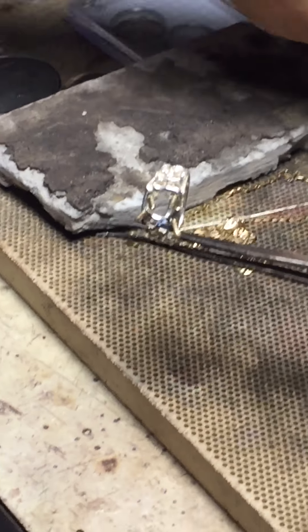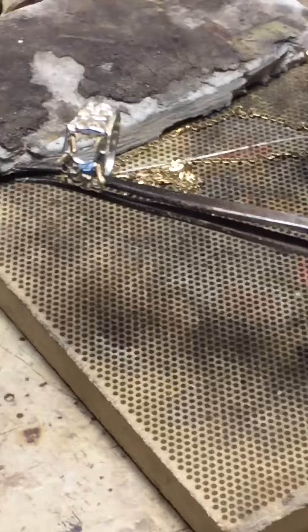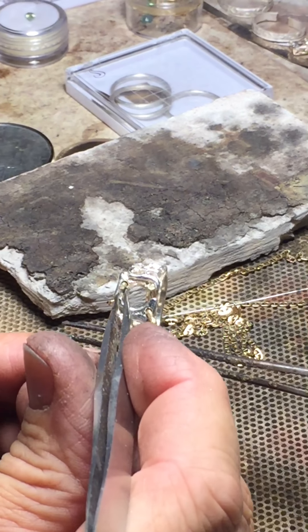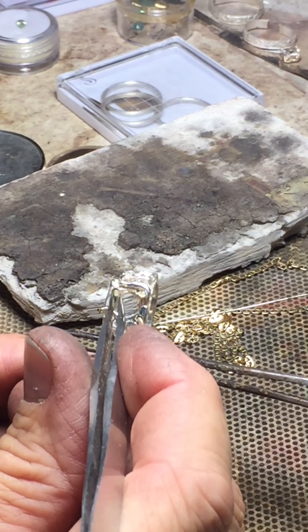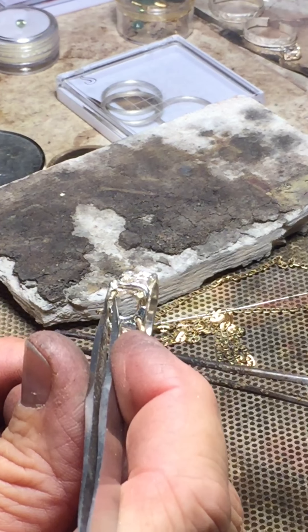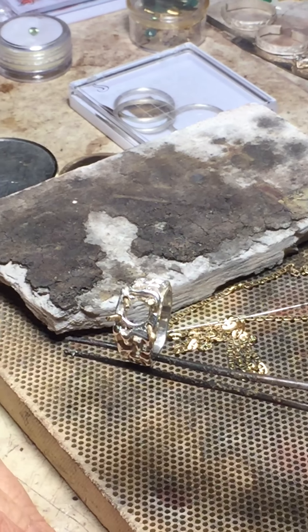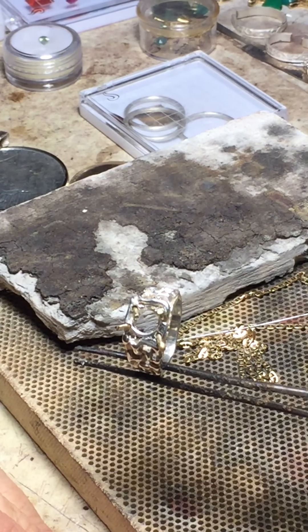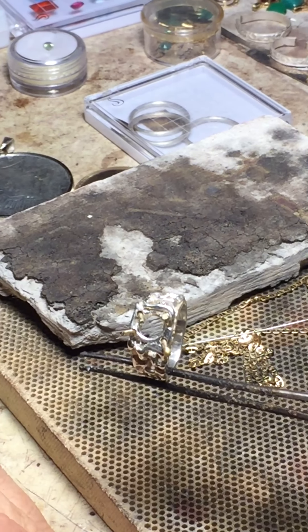I have to solder this on its side, and the reason is those little prongs are going to fall down into the ring — like that one is starting to do. The other ones are fine, and I can re-bend and reposition them after they're soldered into the ring. I'll do it in two steps, that's what I'll do.